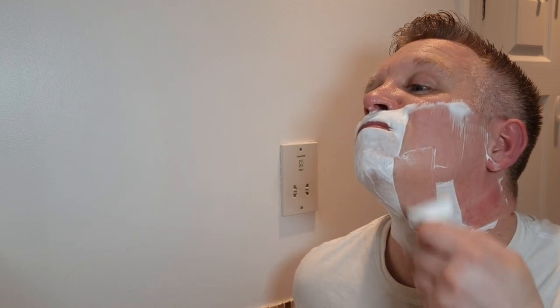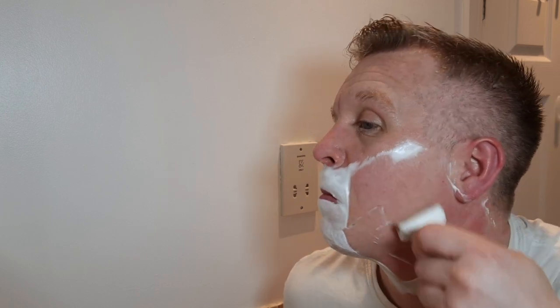Right, here we go - first pass with the Timeless Bronze. It's quite a heavy razor so I'm just going to let the weight do the talking. Wow - it's weird, it's mild but it's cutting it right down.